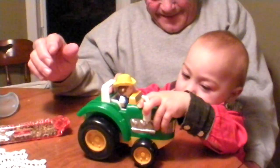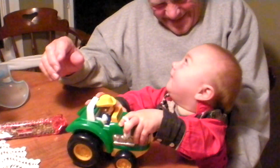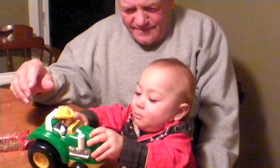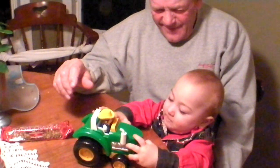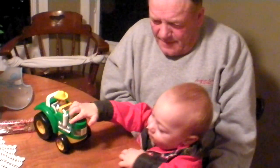Oh, it makes a honk. That's your horn. That's the horn, Oscar. Yes sir, that's the horn, Oscar.